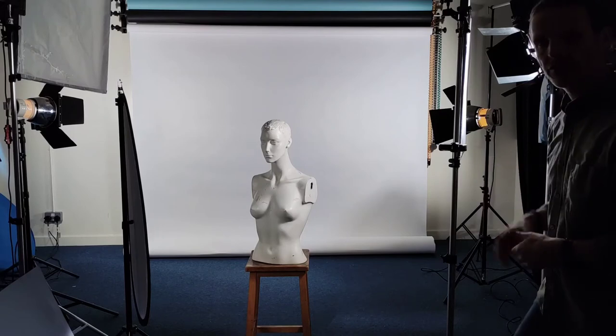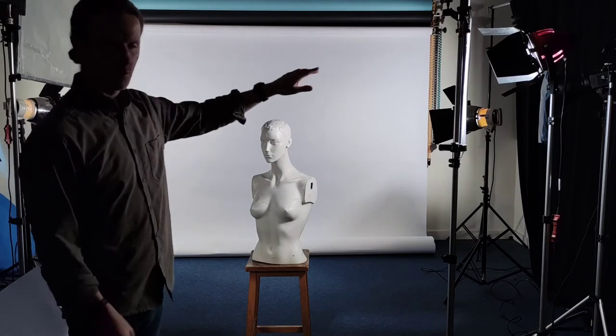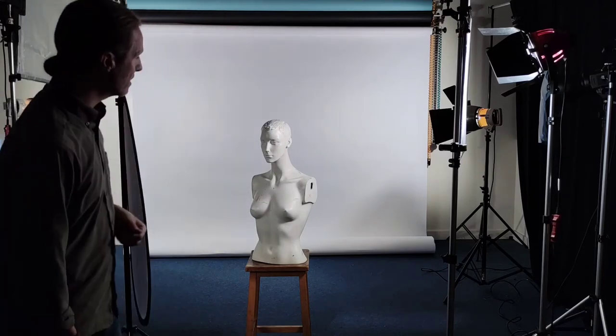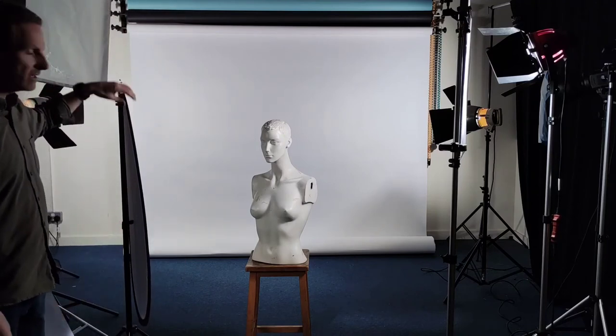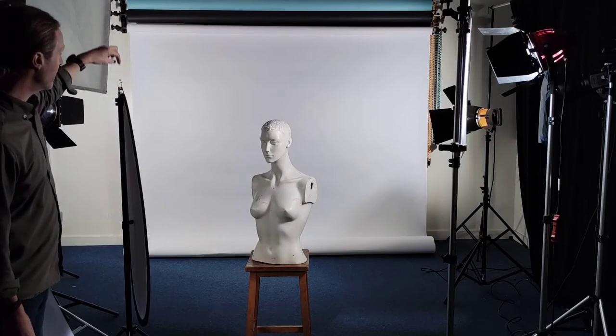So there we go: one light at 45 degrees. This is what we call the key light, and this key light is doing the main lighting on the right-hand side of my model's face.